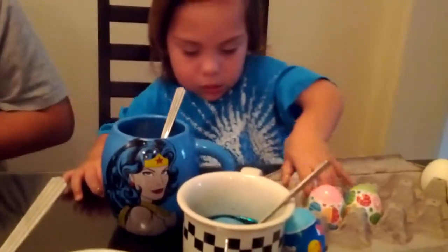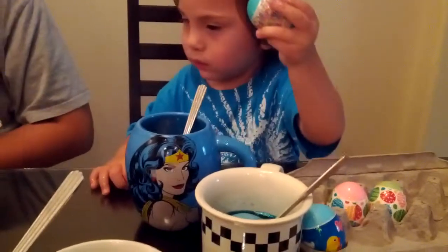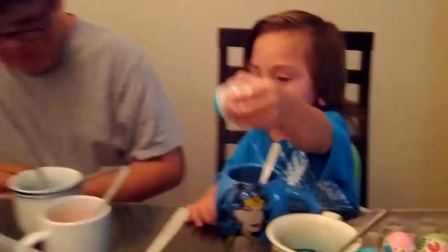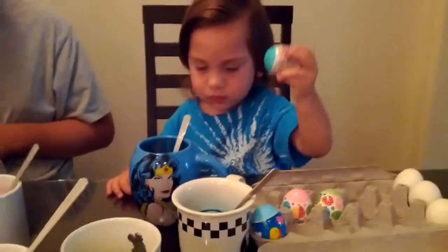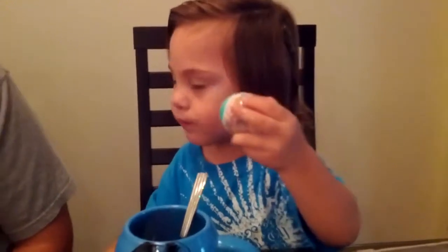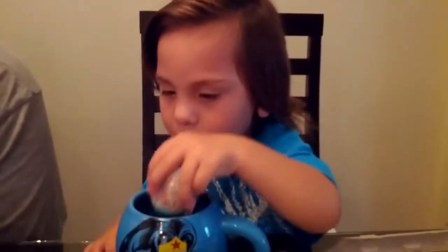Good. Good one. Another one? That's my favorite one. They're all full. You have to take one out. Say hi to Daddy!